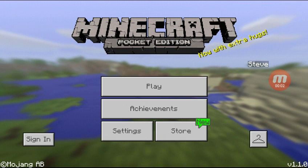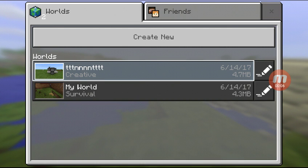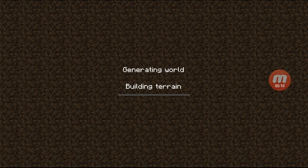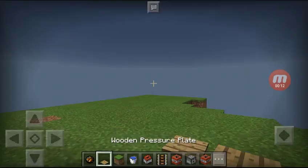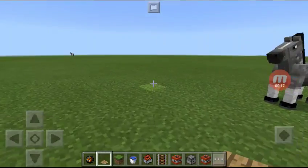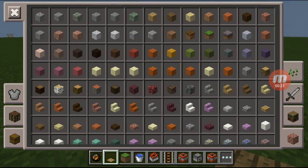Welcome back guys, the bros here and today I'm gonna be showing you guys how to make TNT cannons. A lot of people know how to make them and some don't. I accidentally stepped on mine but today I'm be showing you guys how to make a TNT cannon.